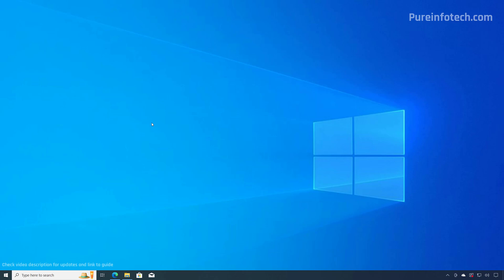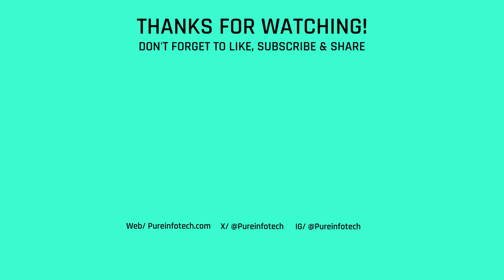After all the system updates and drivers are installed on the computer, you can proceed to install all your applications and restore any data from backup, or connect to cloud services like OneDrive or others to access your files. And that's a complete tutorial on how to do a clean installation of Windows 10 on your computer. Remember to like the video, leave your comments, and subscribe to the channel if you haven't done that yet — I hope this video was informative for you. Thank you for viewing.